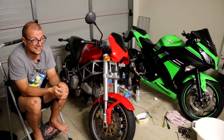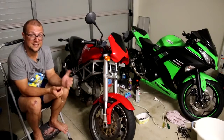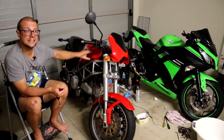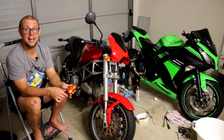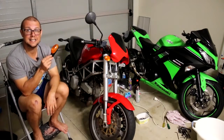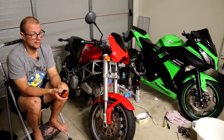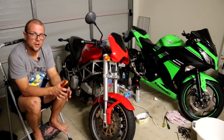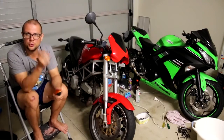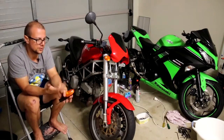But saying that, yesterday — the day before yesterday — I found this, and there it is. As you can see the headlight's hanging down, the indicators are in my hand, and there are tools all around me. There's a special reason for that, and I wanted to share that with everybody. So I was all set to be really creative and do an awesome cool bike reveal for this Ducati.